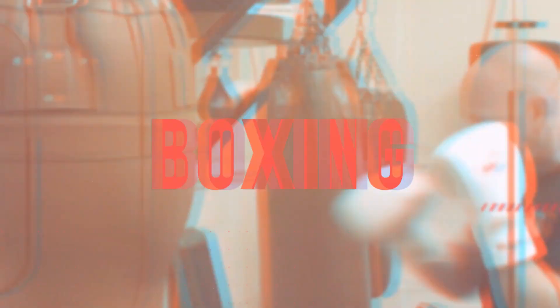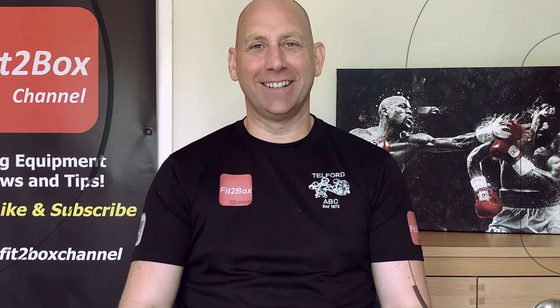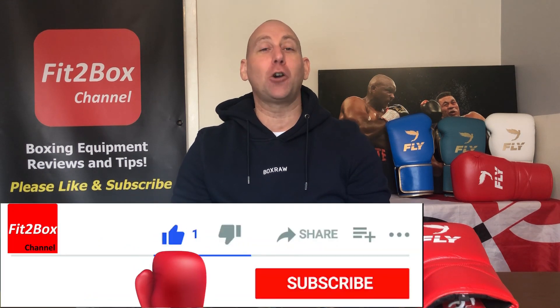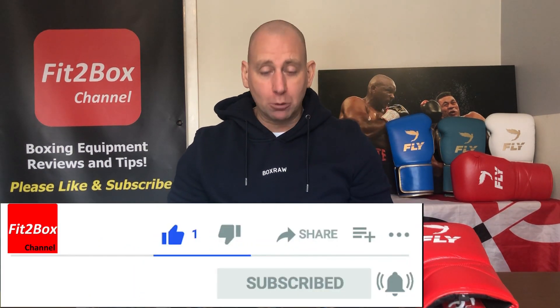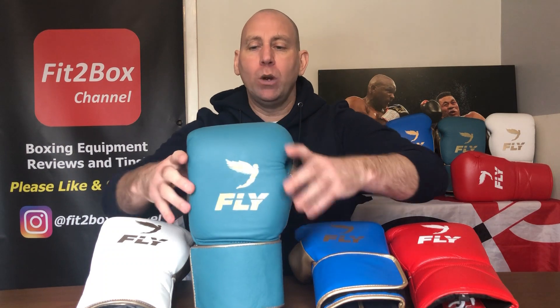Today's video is about the differences between Fly's Premium Leather Gloves and Fly's Synthetic Leather X-Line Gloves. Hello and welcome to the Fit2Box channel. Please like and subscribe and don't forget to hit the notifications bell for all my latest uploads. Today I have a side-by-side comparison of Fly's Premium Leather Gloves alongside their Synthetic Leather X-Line Gloves, so you can decide which one is for you.